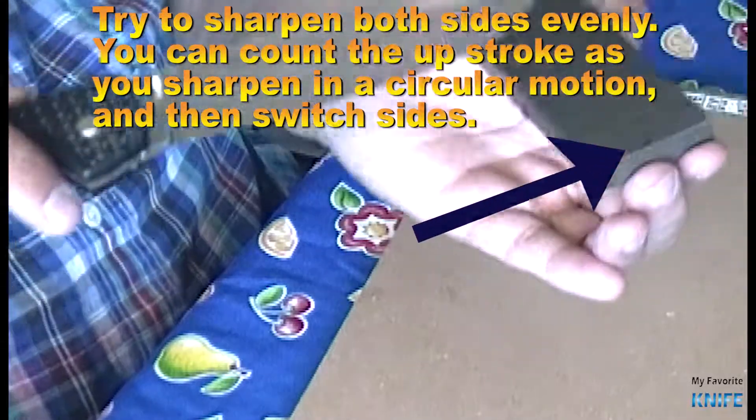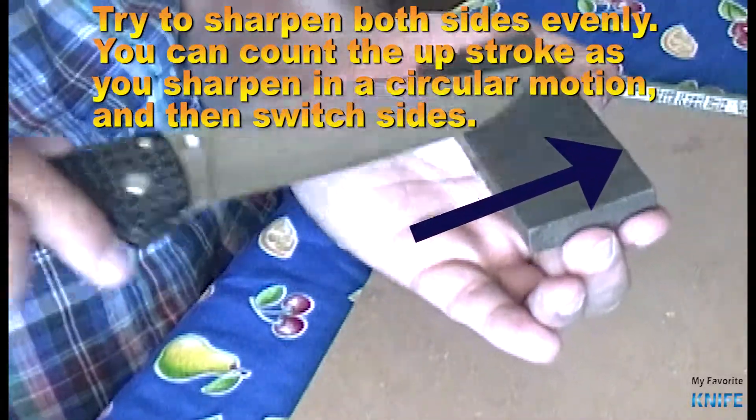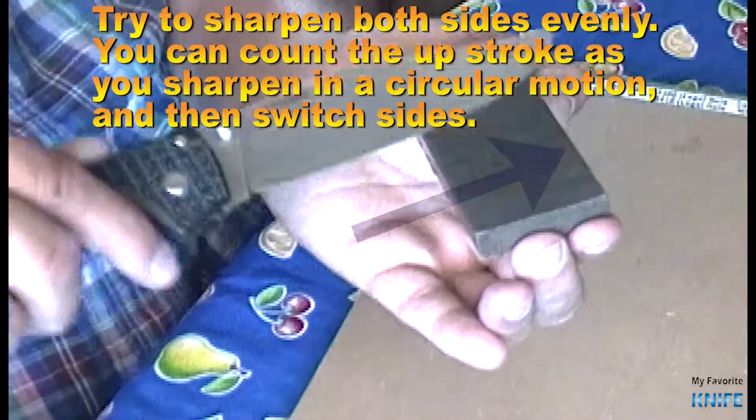Try to sharpen both sides evenly. You can count the upstrokes as you sharpen in a circular motion, and then switch sides.